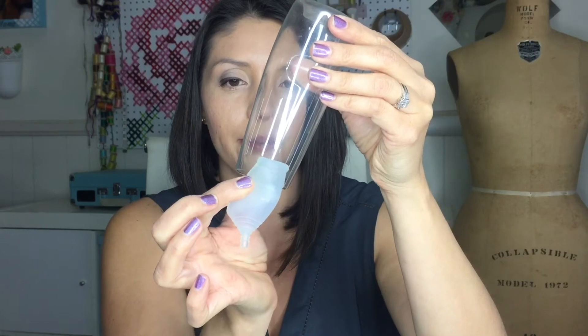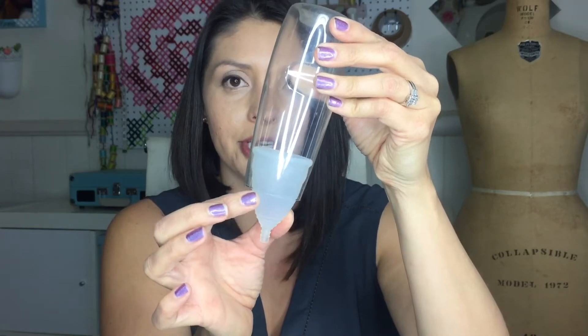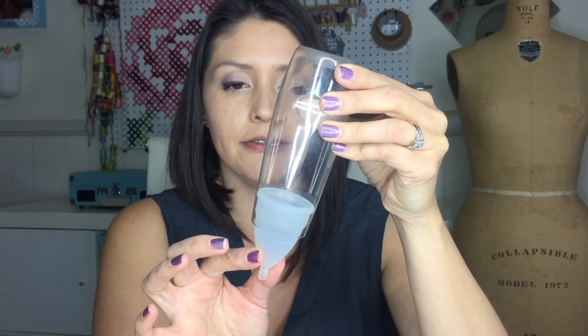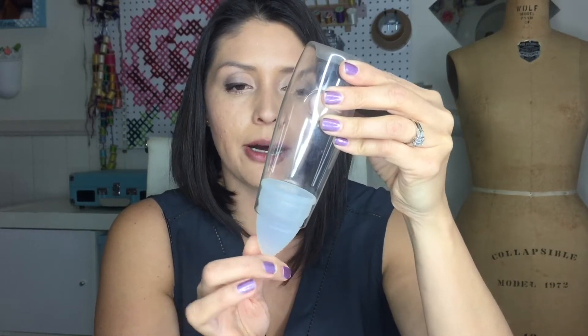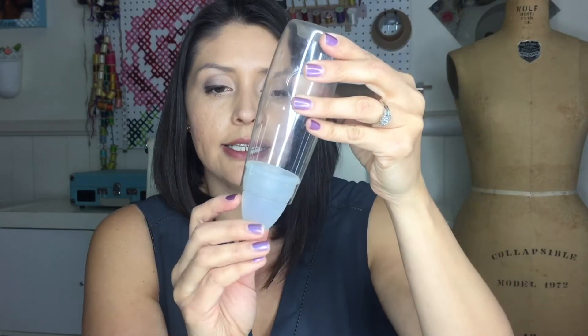When you insert it, you almost have to do a deep sumo squat. What I would recommend is doing a wide squat and bearing down. If you don't know what bear down means — like you're going poop, just push. When you're pushing, you're going to insert your cup at an angle, and even when you release the cup you're still pushing. Once it's in there and you feel it's okay, you can stop bearing down and then you can pull down or adjust or push up to make sure it's securely up there.